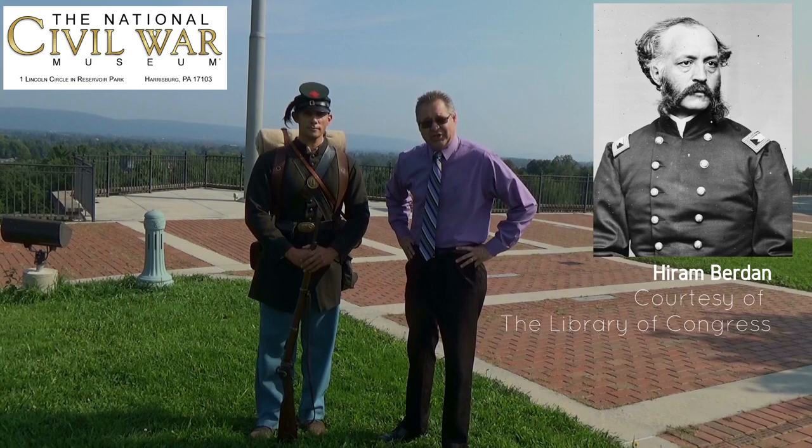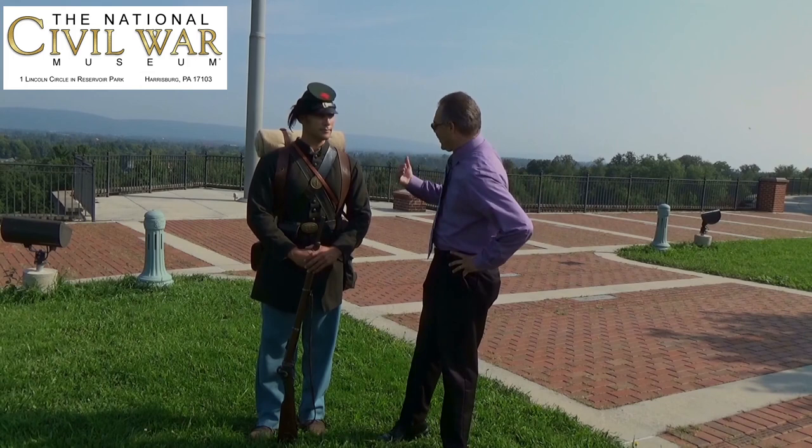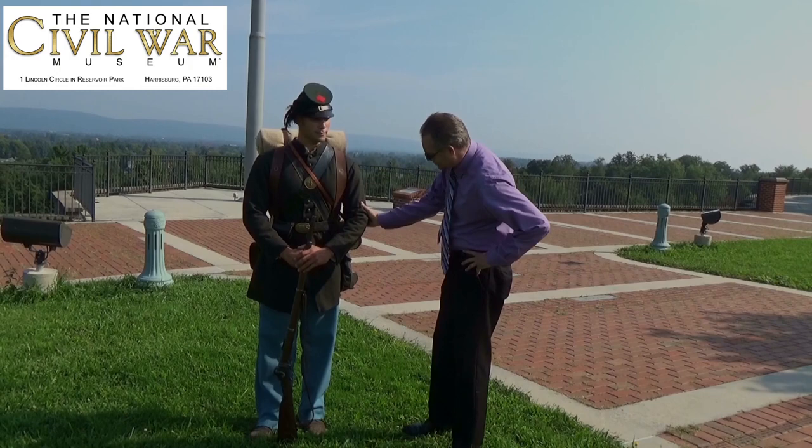Hiram Berdan was a New York inventor, and in 1861, he helped form special elite groups of sharpshooters in the Union Army. They were specially clothed, specially armed, specially equipped, and specially trained. And thanks to Chris, we're going to get a look at some of their equipment here today.